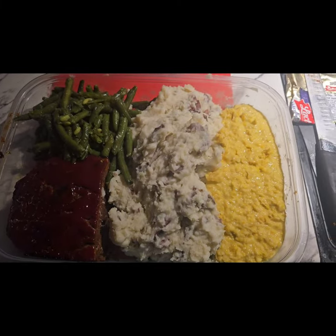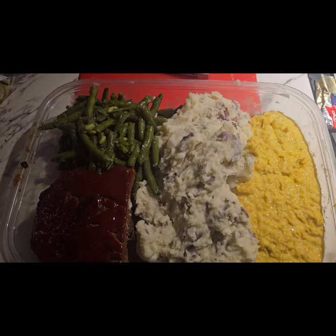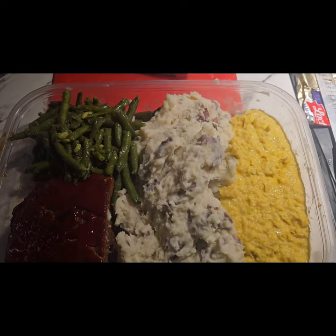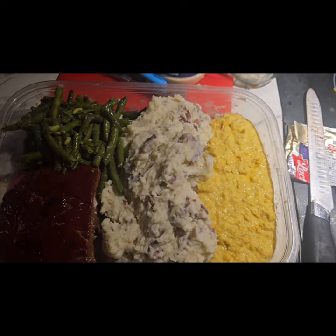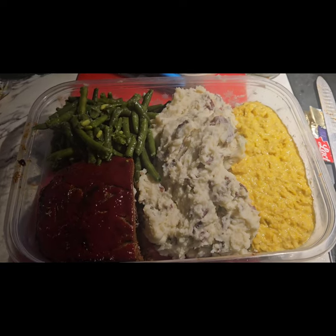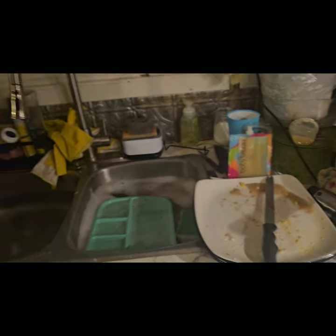And there are our leftovers. I purposely took the meatloaf out and put it into a container before cutting it up because I knew I'd have leftovers and I didn't want to dirty an extra dish. There's just enough leftover for probably lunch tomorrow — maybe some meatloaf sandwiches. The kids will definitely devour the potatoes and corn for lunch. We're just in the process of cleaning up and almost done with dishes.